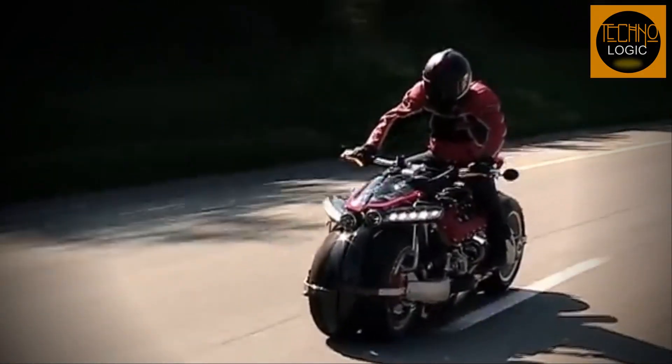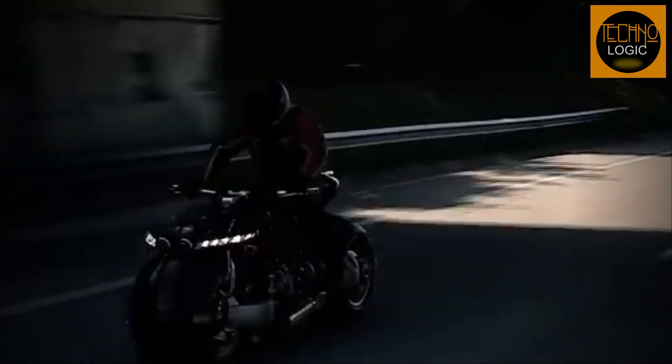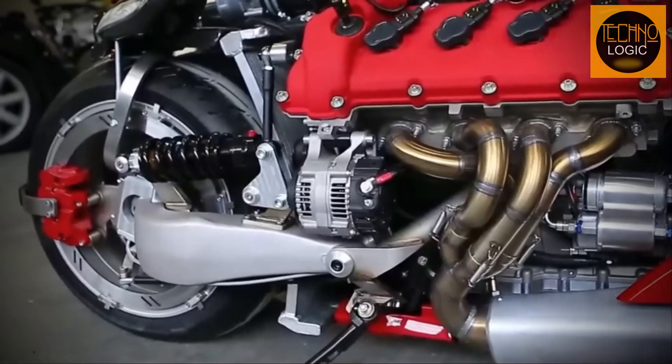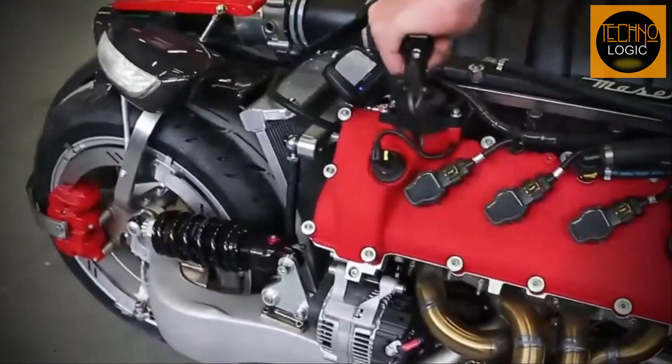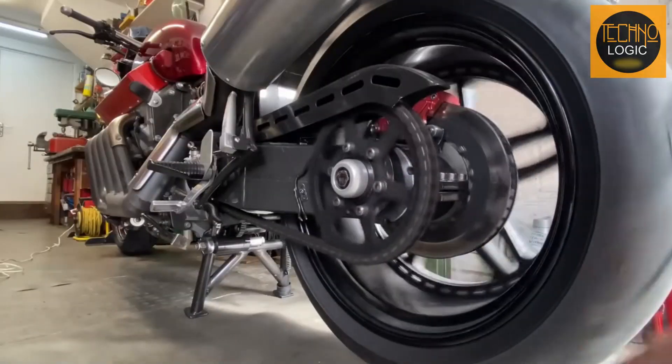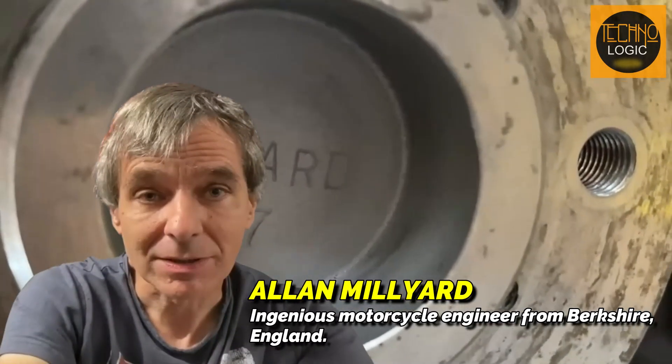Yesterday, we discussed the ambition of a French engineer with his creation, the Lazarus LM847, which features a 4.7-liter V8 engine from a Ferrari Maserati supercar. Today, we will talk about the legendary and genius mechanic from Berkshire, England, Alan Millard.